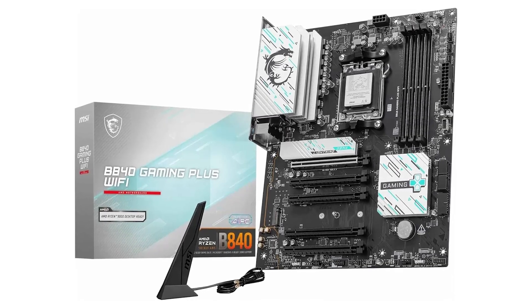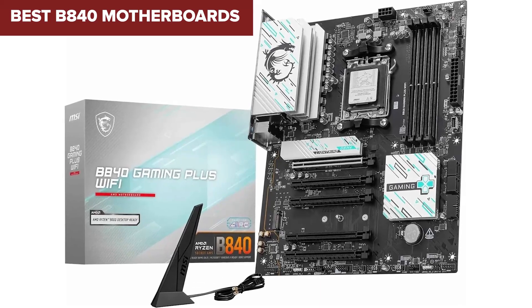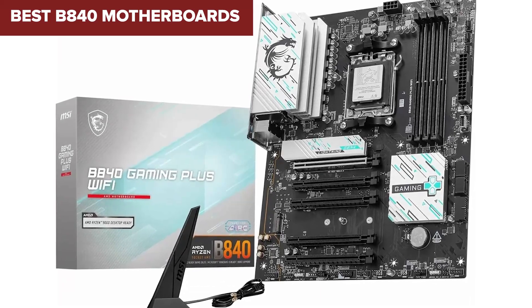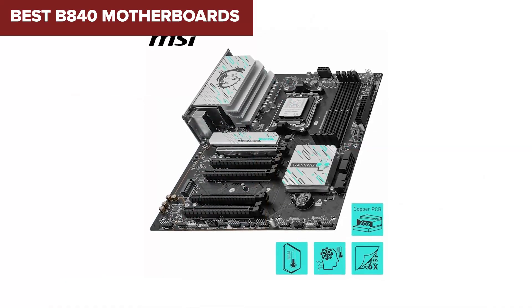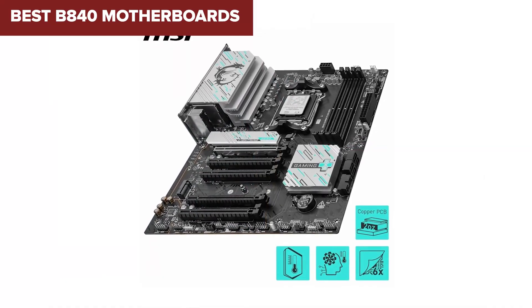If you're building a new PC and need a solid B840 motherboard, you've come to the right place. Today, we're ranking the top 5 B840 motherboards, from the weakest to the best, to help you choose the right one.